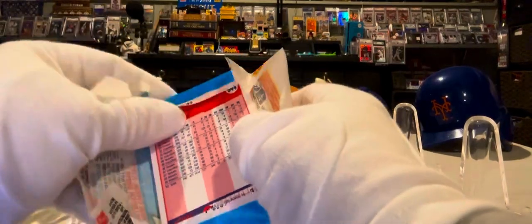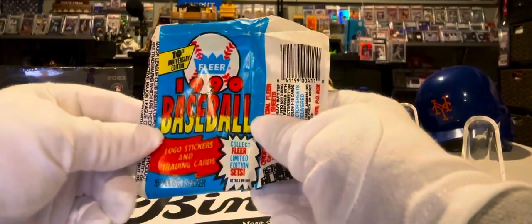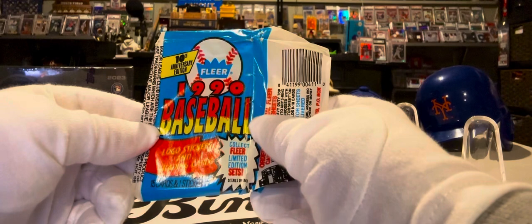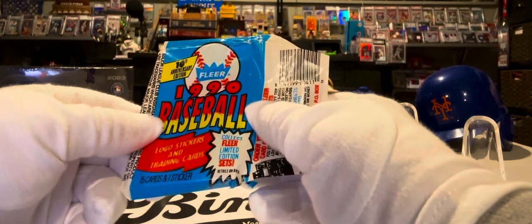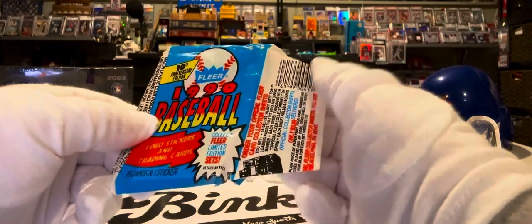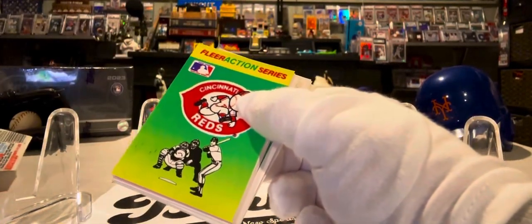So let's open this one up and have some fun. This one is a 1990 Fleer Baseball 10th Anniversary Edition logo stickers and trading cards. We have a lot of interesting stuff in here — collect Fleer Limited Edition sets as well. So this is 1990.